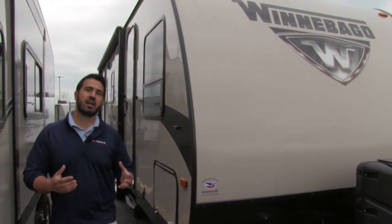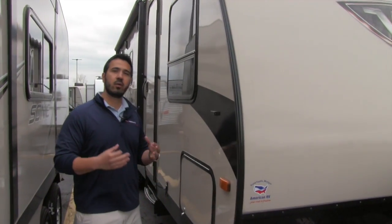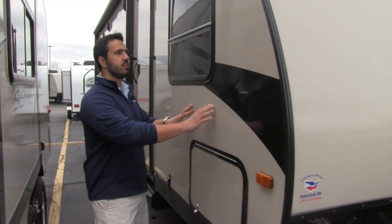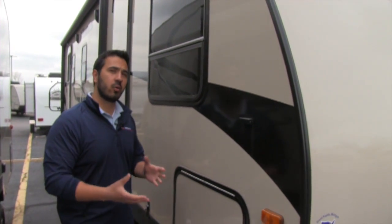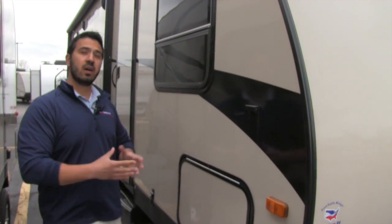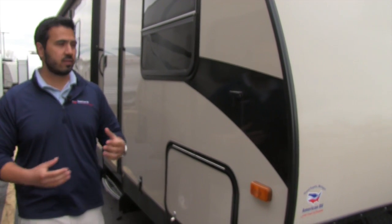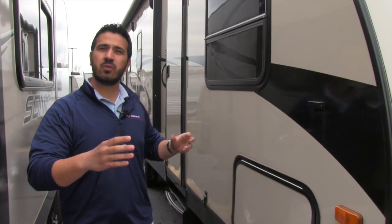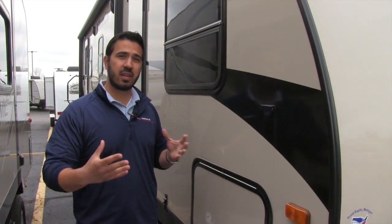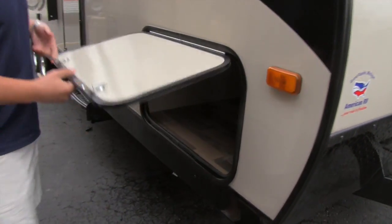Speaking of beautiful fiberglass, one of the things I really like to talk about on the Winnebago products is going to be the sidewalls. This is actually going to be a true poured gel coat exterior, which is one of the best sidewall constructions in the RV industry. Think of it a lot like a boat hull — it has that luster, it has that sheen, you can buff it and keep it shiny for the life of the coach. Really nice exterior, especially on a sunny day, you get a nice reflection in there.